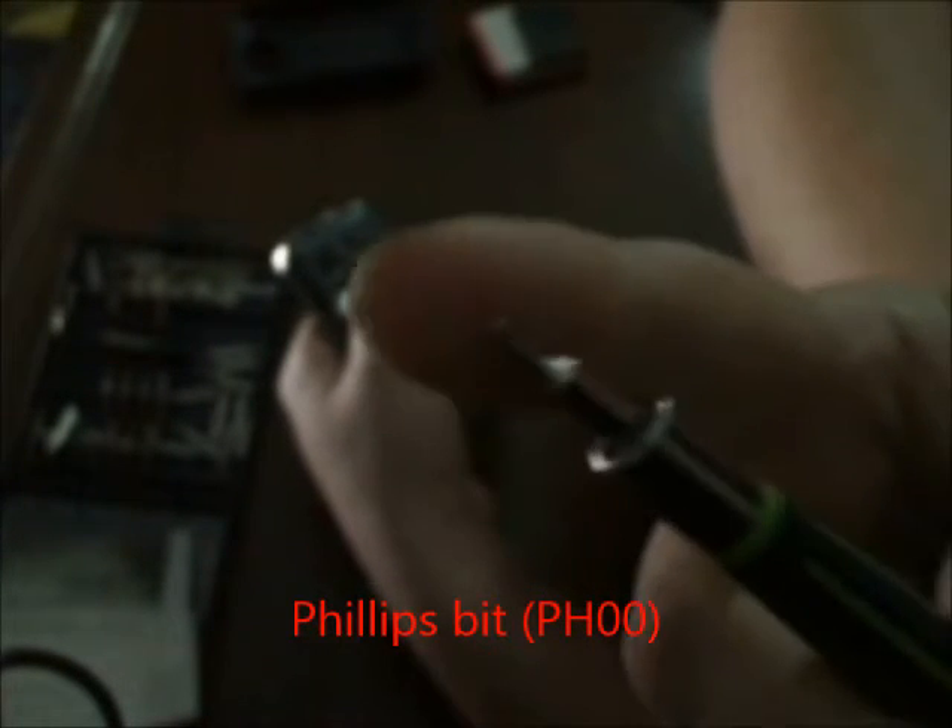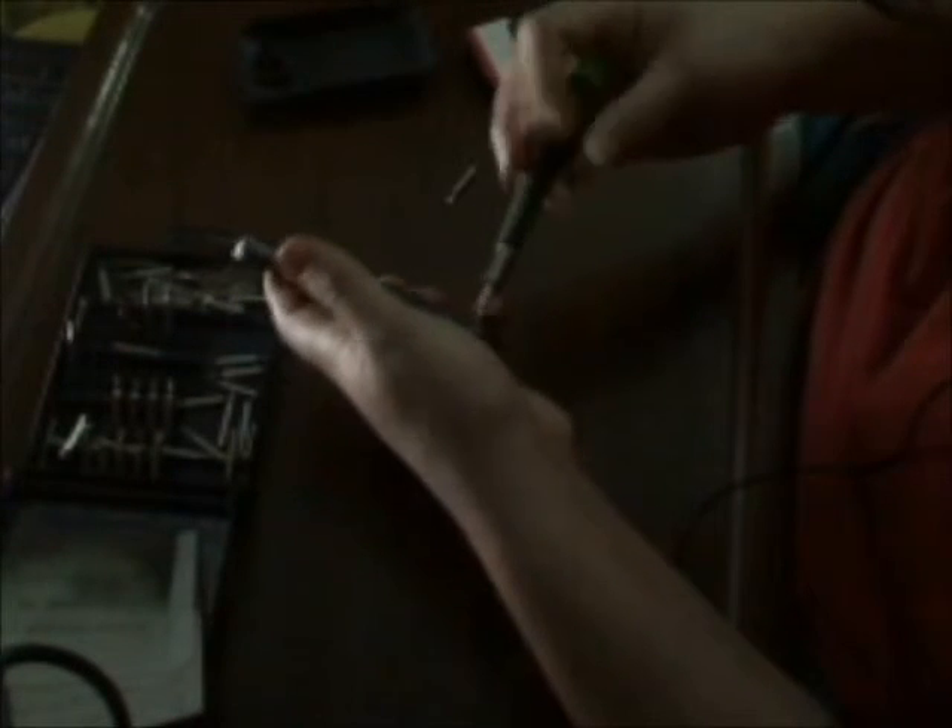It's going to take about an hour to take it apart and put it back together, especially on your first time. The first thing you need is a bit — that small little bit — this is my pointer finger showing the size. And then you're going to need a flat head to pry with. You want to be careful when you're prying; it's better to have a plastic pry tool.